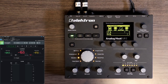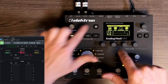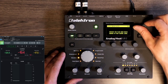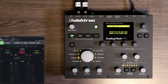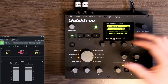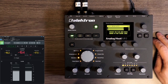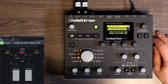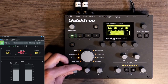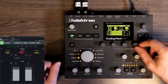First we're going to set the levels, which is very important. Go to the options, input sensitivity — it's already on low. When I play this you can see the input level is set high, and you want to make sure it doesn't hit above around 80%. I need to turn this down a little bit. Let's set the drive to zero, the wet to all the way up, and the preset volume up.